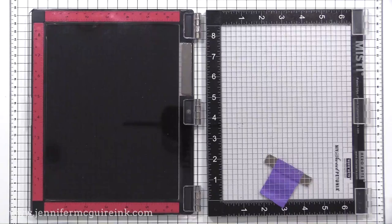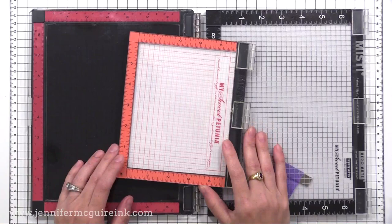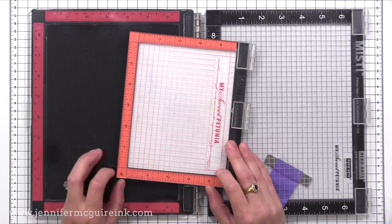In addition to this original size MISTI, there is a mini MISTI that's been available for some time in the original design, and that's the smaller version that many people like. There's also a giant MISTI called the Memory, where you can even fit a 12 by 12 inch scrapbook page in it — so that's another option of the original design.